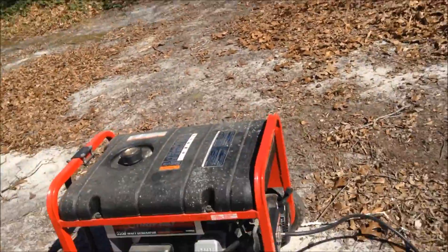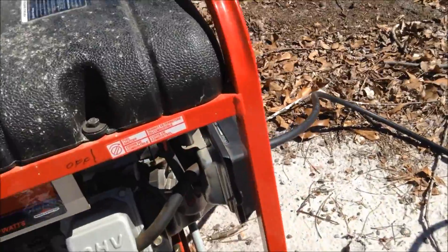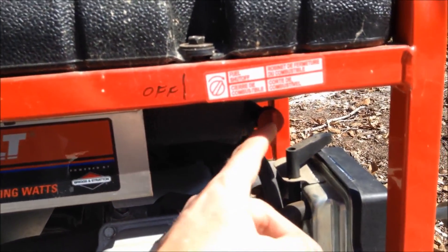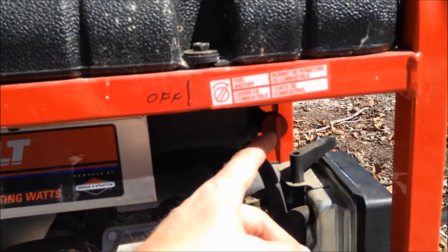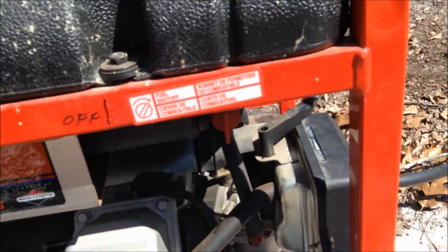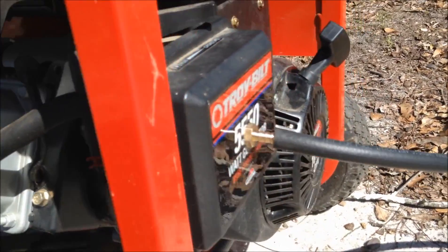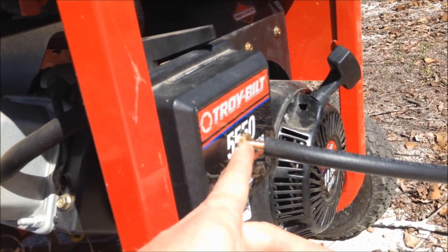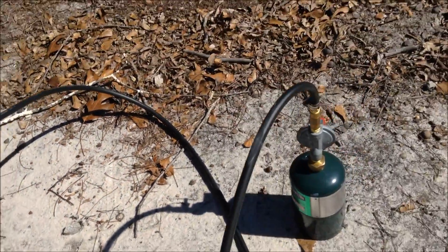So let me show you this and the parts, and then we'll show you the generator running. I've got a regular store-bought generator here. There's no fuel in the tank, but just to be sure on the video, this is the fuel lever for gasoline — that's set to off. This is a hole that I drilled in the air box, put in a quarter inch barb fitting that goes to a quarter inch black fuel hose.